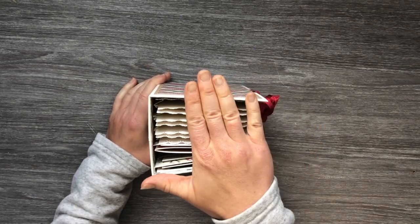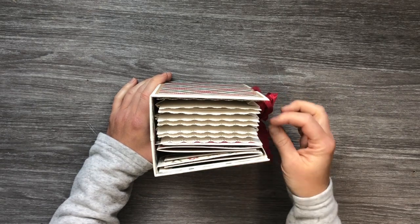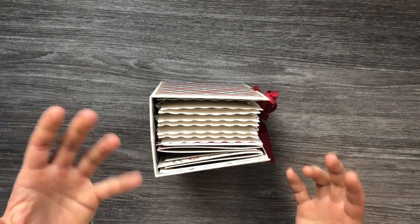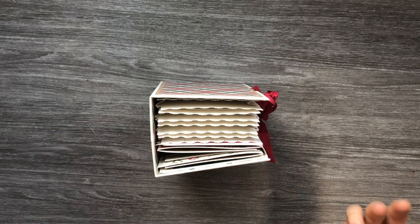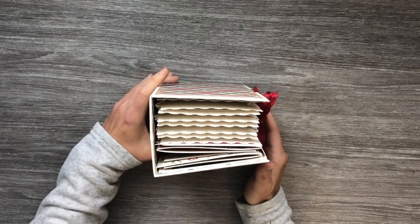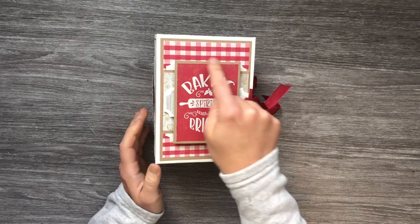I just really love this idea because you can keep your favorite recipes and your very favorite photos of those moments when you're baking with your kids or your grandkids or anyone. I love the idea of it all being in one place. So this is the cover here.